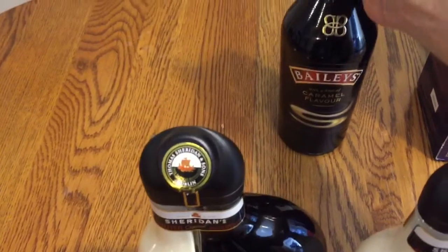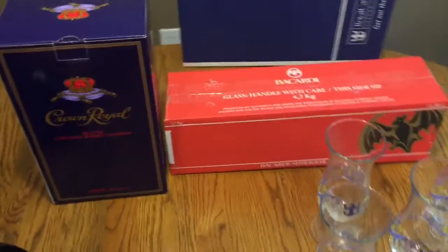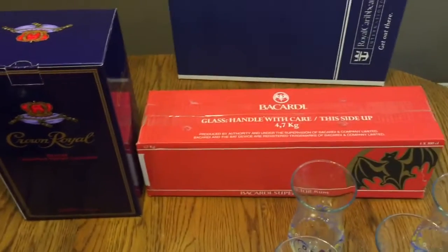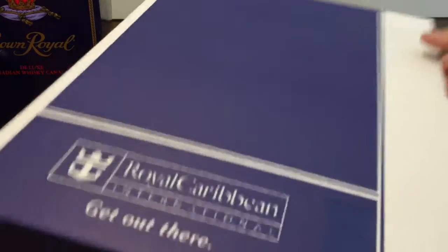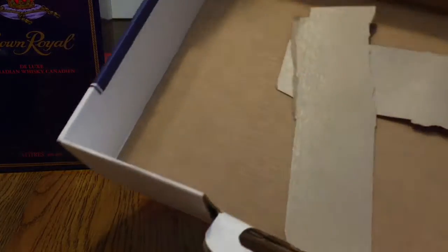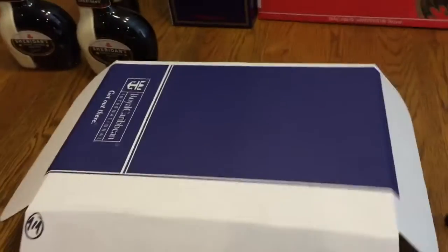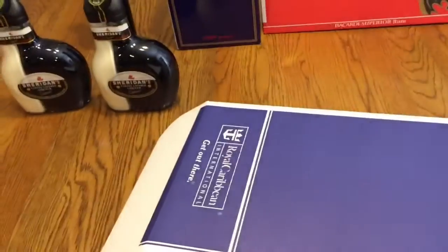Those came packed in this box — that's how you get it off the ship. It's pretty nice, worked out pretty good, nothing was broken. They won't let you have it on the ship.